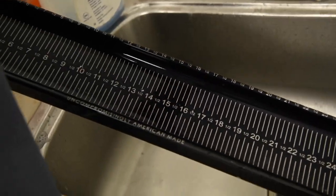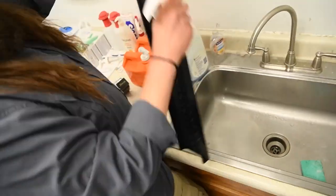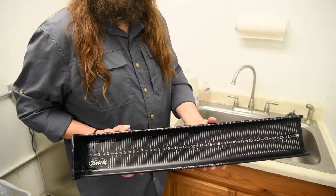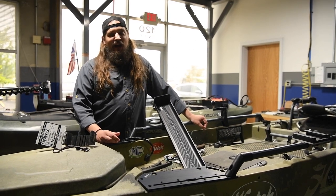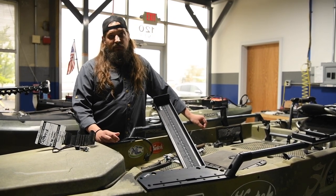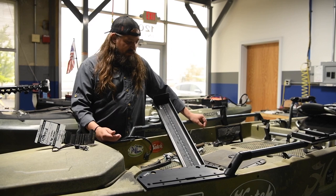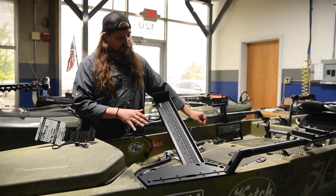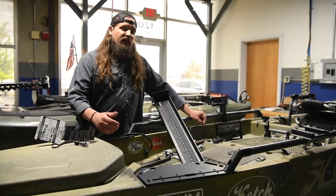Just going to dry it off. There you have it. You may be asking yourself, why did I just watch a video on cleaning my bump board? Well, believe it or not, your tournament's success can be directly related to whether this bump board is clean or not. So make sure all the markings are clear for your tournaments — and tight lines.